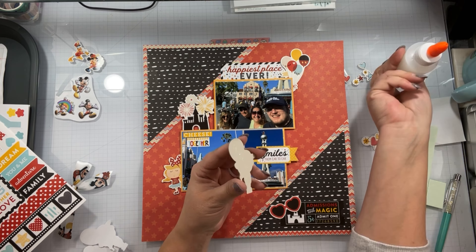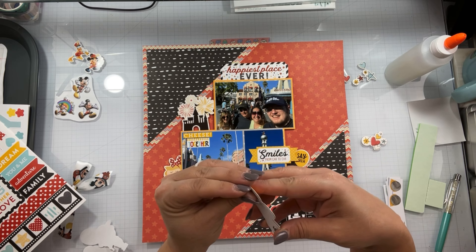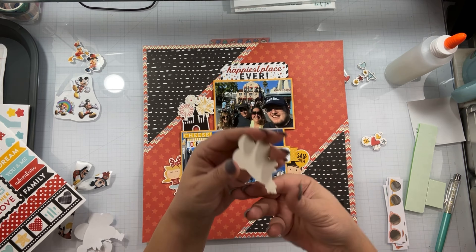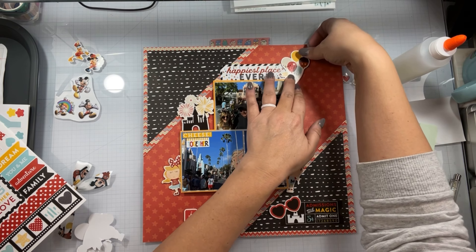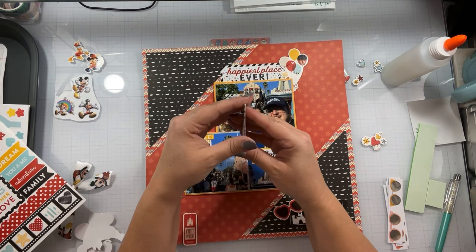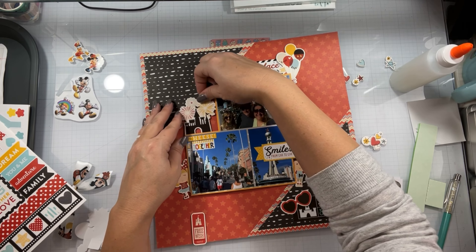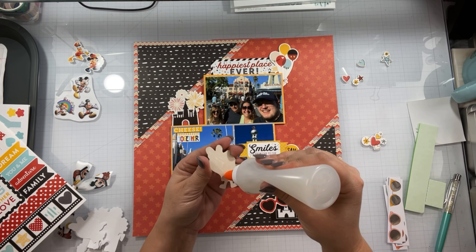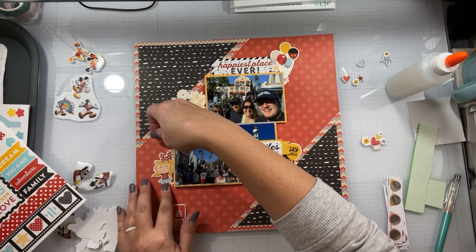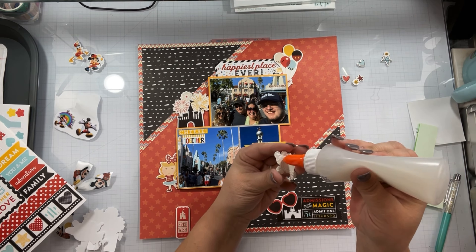Just a few disclaimers: that Glass Board Studio glass mat that I'm working on — if you've been thinking about picking one up, use the code REBECCA20 and you will get 20% off anything in their entire store. I will also have all my other affiliate links down below. If you want to pick up any of the Close to My Heart stamps, they don't get used on this layout, but obviously Brutus Monroe, Confessions of a Paper Addict, Craft O'Clock, and Stampers Delight will all be featured down below.